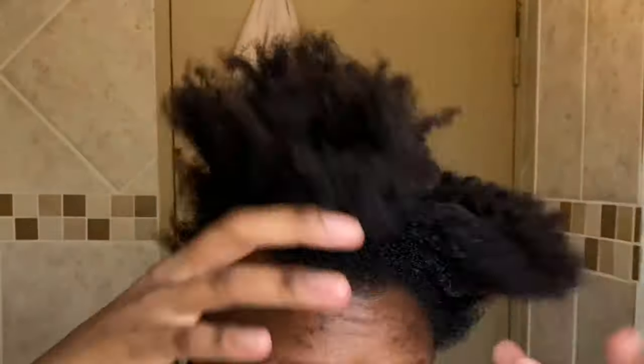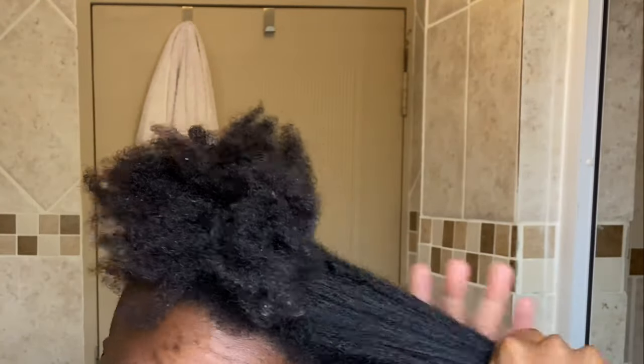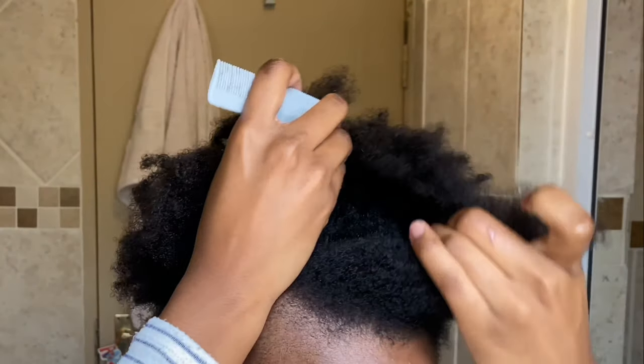Next I'm going to take my coconut oil and massage that into the hair as well. It's normal coconut oil — the one that you use to cook. I'm just going to massage that throughout the entire hair, making sure it goes through all the sections. The oil is just to seal in the moisture from the leave-in conditioner.